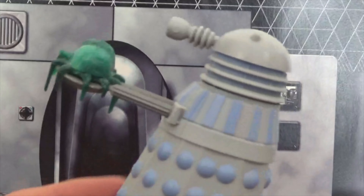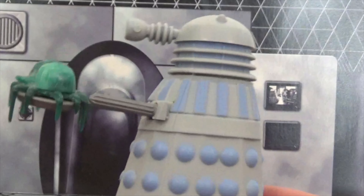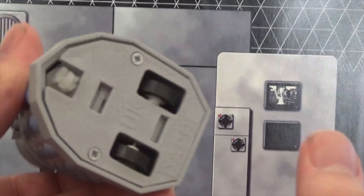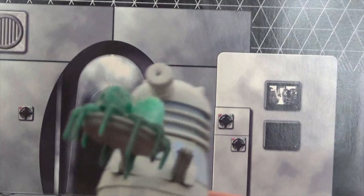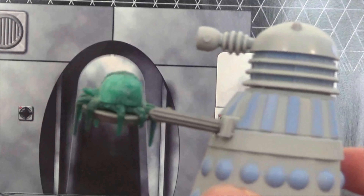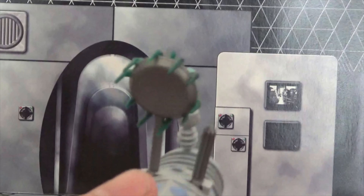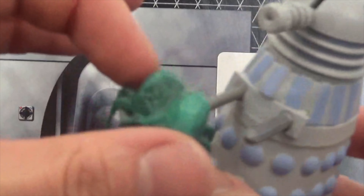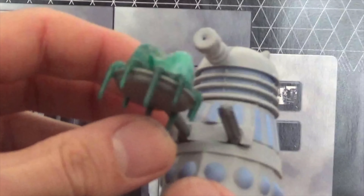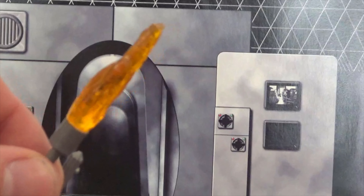Moving on to probably my favourite Dalek from this set — the Dalek from 'Power of the Daleks,' the mutant scoop Dalek. This story has now been animated and I really enjoyed it. The articulation is exactly the same and it also has that pullback motion. What's amazing is the mutant scoop — the detailing Daypole put into this was absolutely fantastic. I really wish Character Options could do something similar. Even from underneath it looks awesome — the Dalek mutant is a kind of greeny blob and it holds up pretty well.